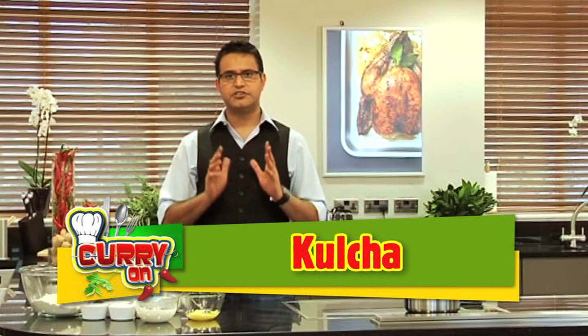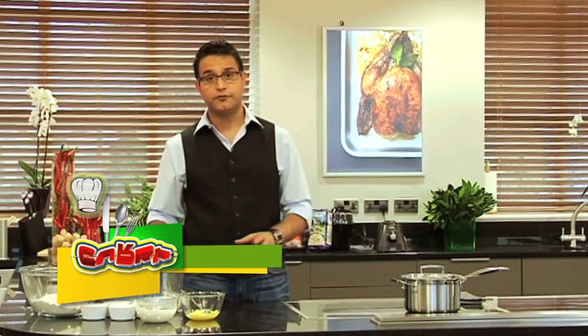Now there are several types of breads we make in India. One of them is kulcha, pretty much like naan. Simple, straightforward recipe — we don't need to fuss about it.